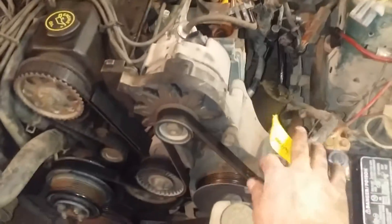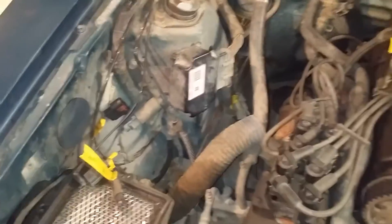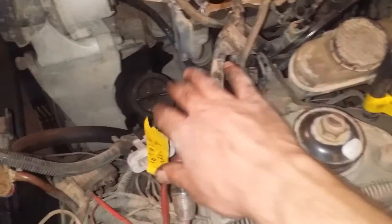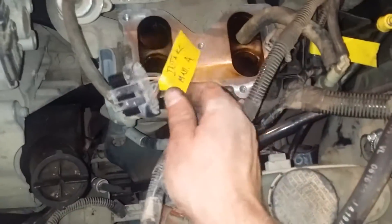As you can see, all this yellow tape here — I got as many sensors as I could taped off and marked. Whatever these plugs go to, I got them taped and marked. What I have written down may not be exactly what they are, but it's good enough for me to remember where they go.